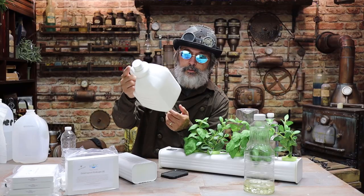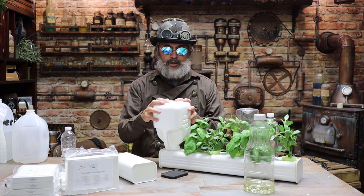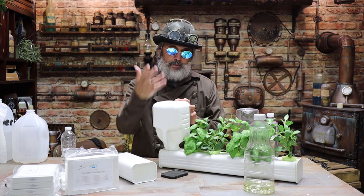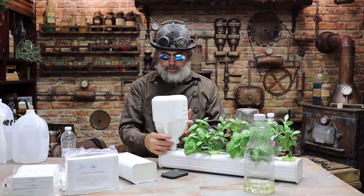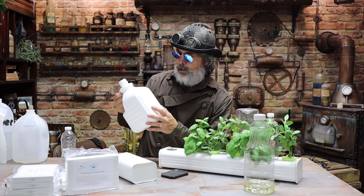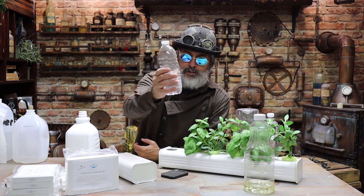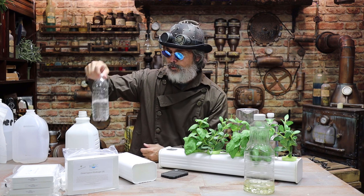I always have these milk jugs laying around and I love them. One thing you have to watch is that this setup does get top-heavy. If you've got a gallon on here — this one is three quarts — you might want to strap it down with some velcro, or wherever you have it sitting, just tie it off. It depends on where you live; some places are a lot more windy. You're gonna want to color it if you pick something that's clear — make sure you paint it.